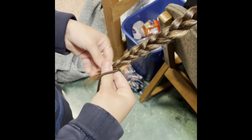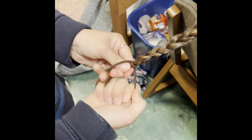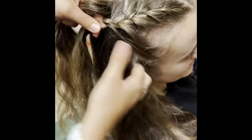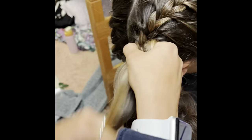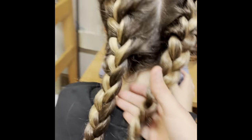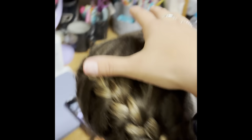You're going to take the hair ties that I showed you before, and you're just going to tie it off like this. Then you're going to repeat the exact same steps on the other side of the head. If you did it correctly, you should have two nice braids going all the way around your head.